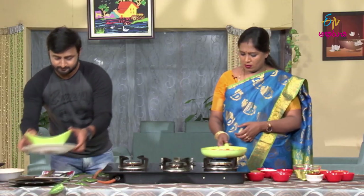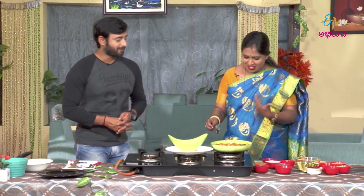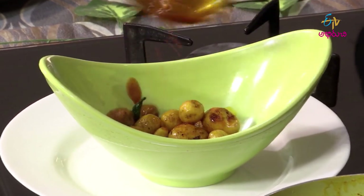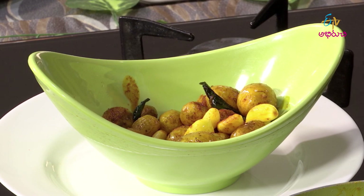So, the baby potato pickle is very interesting. How is it? Yes, it is. Super! Let's dish it out. Let's make it clear — let's put it in the jar. Put it in the jar, put it in the jar. Let's put it all in the jar.